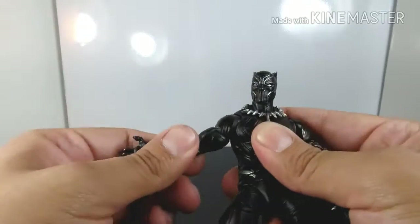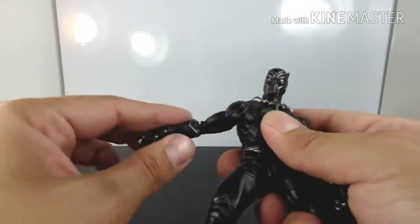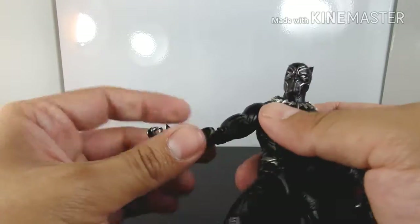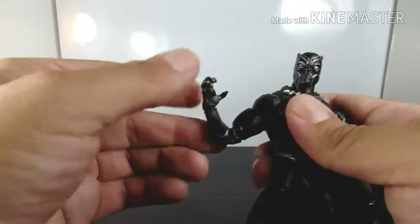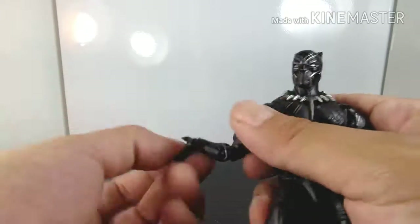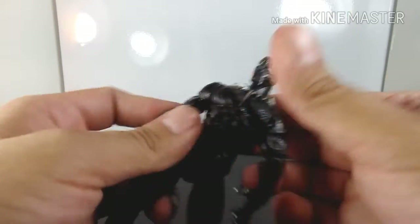He does have a wrist joint so you can turn his hand to the sides and pretty much all the way around as well. His arm does bend and his hand turns around and also moves back and forth. I love that they added that.